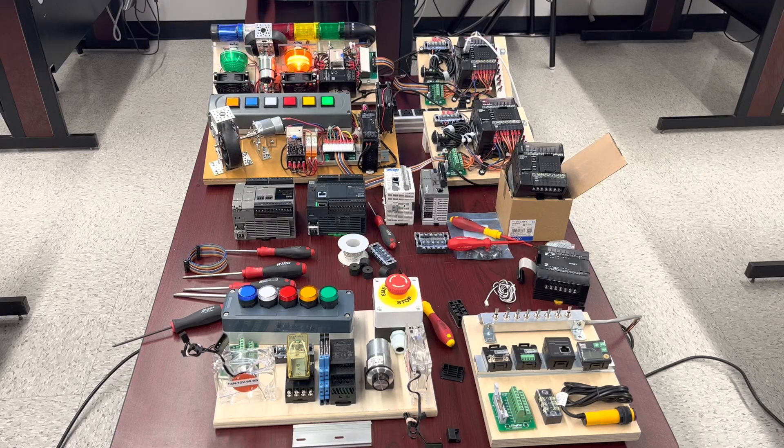Hey folks, this is Christian, or CEO for short, speaking. In the present video I'm going to introduce to you the main parts of our future training: the PLC itself, the brain, and respectively the output training.